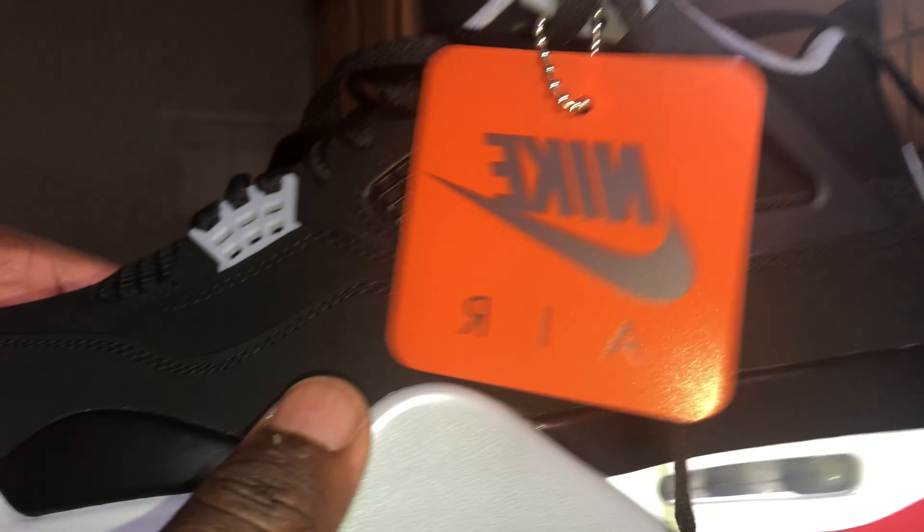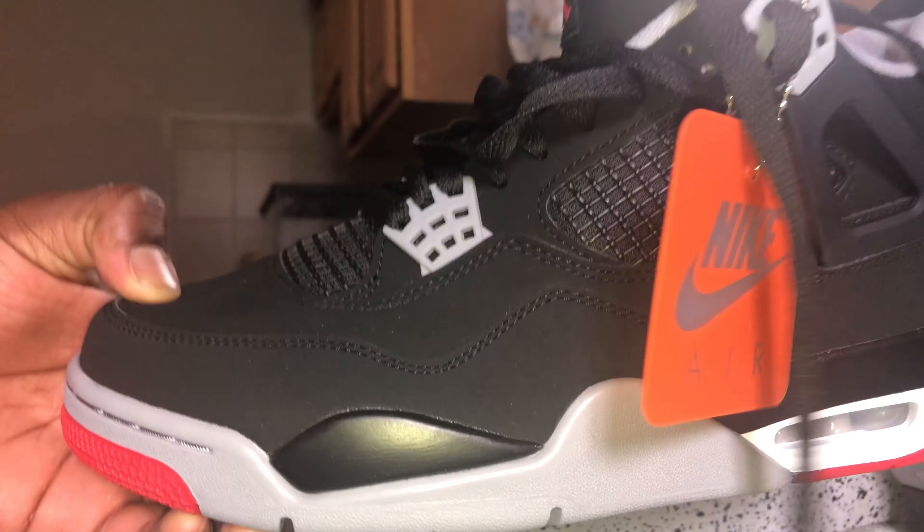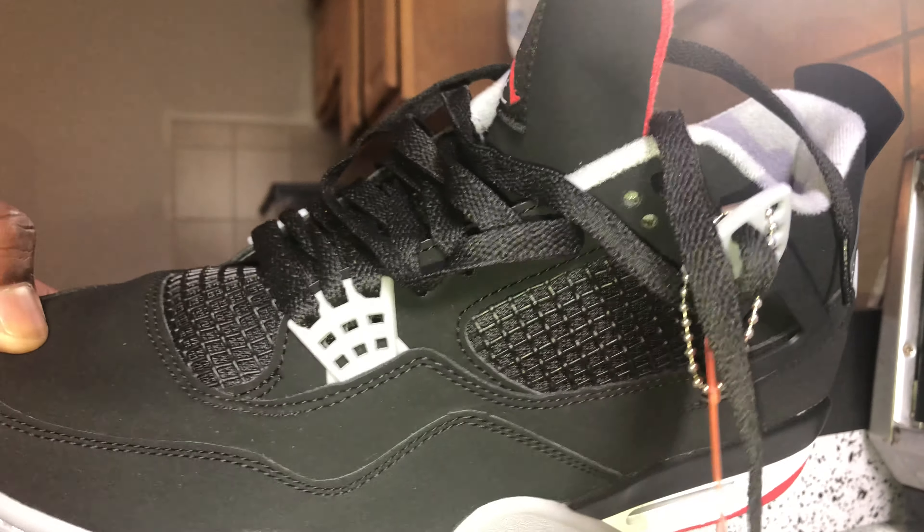Let me know in the comments section — did you guys cop these today? Tell me what's your favorite Air Jordan 4. Comment, subscribe, and I'll see you guys in the next video.